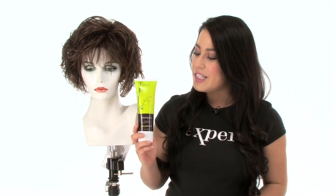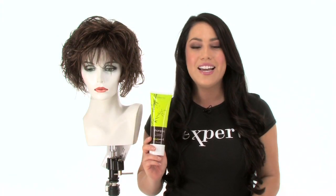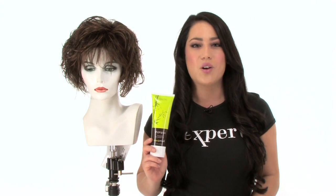Flutter by Gabor is a multi-textured A-Line Bob. It's shake and go, ready to wear straight out of the box, and it's lightweight and cool. We recommend using synthetic safe products to keep all of your synthetic wigs looking their best, and you can find them under care products on wigs.com.